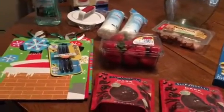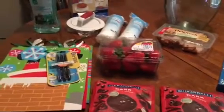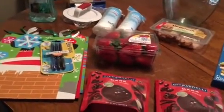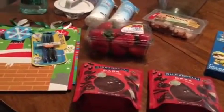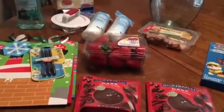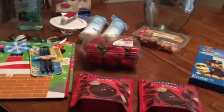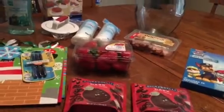That is my last 99-cent store slash Dollar Tree haul for 2016. I just wanted to say thank you if you are new to my channel or just happen to come by every once in a while. I appreciate you either way. I hope you guys are having a good and safe New Year's Eve and have a very good New Year's Day. Talk to you later, bye bye!